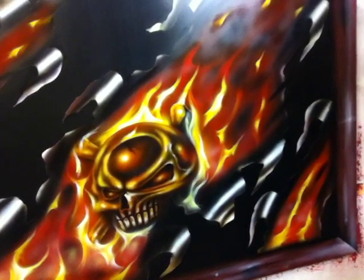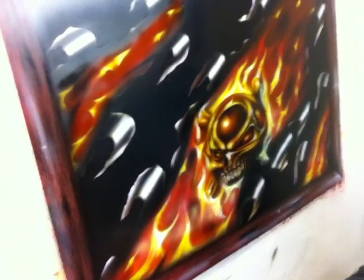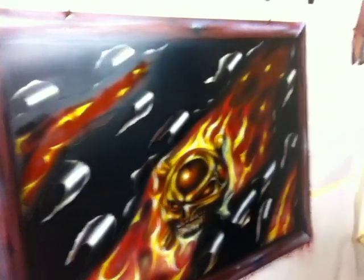It's starting to really look good. I've done a wood grain frame all the way around this thing and it's just got a really, really cool look.